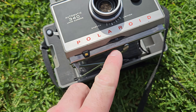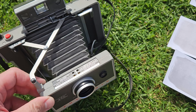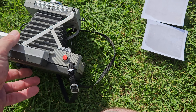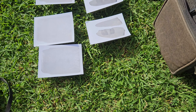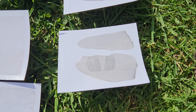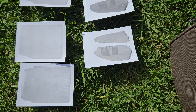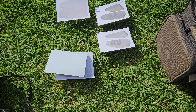I set the film speed to 75 for overexposure to compensate for the age of the film, and when I pull the Polaroid out I let it develop for about five minutes, and I should get images like these. I'm really happy that I've gotten images of sorts on this first test pack of Polaroid.